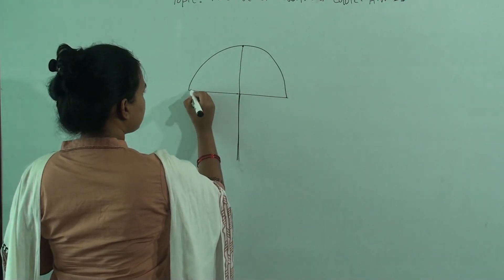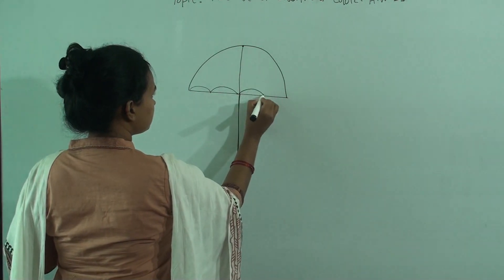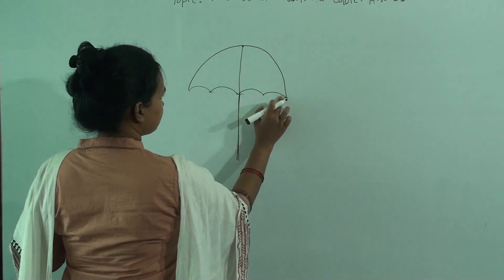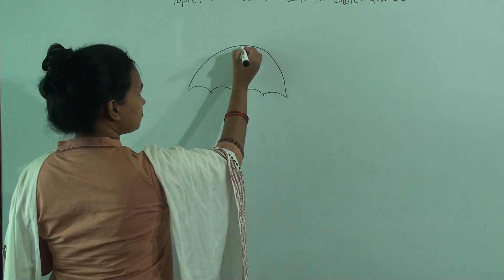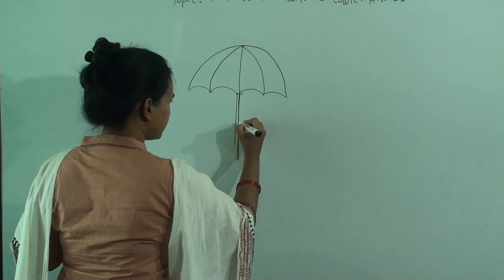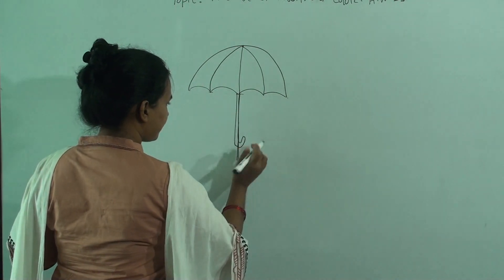First, give one curve line, two curve lines, three, four. And erase this line. Then draw these lines. After that, you will give the handle like this.